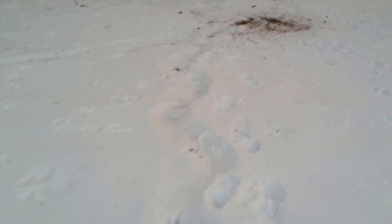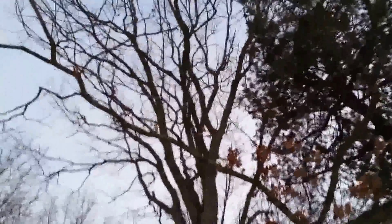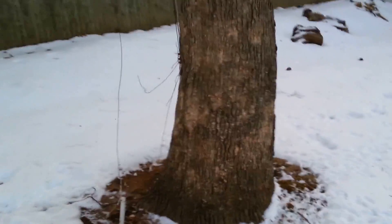It's January 31st, 2014. You can see there's snow on the ground. Here's the tree — there's no leaves on that particular tree. Over here is the evergreen, it has the evergreen leaves. I'm going to check out the voltages on the tree.